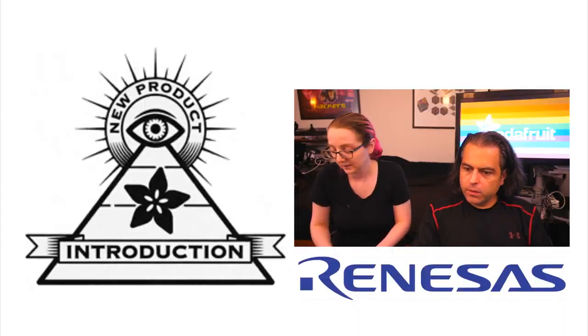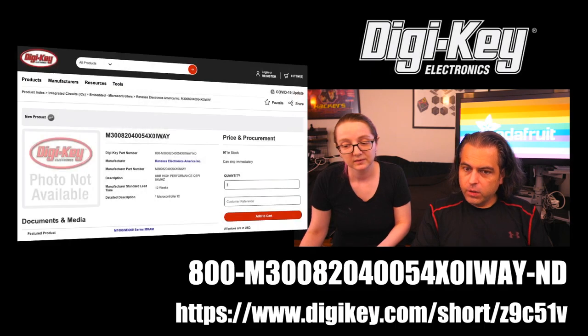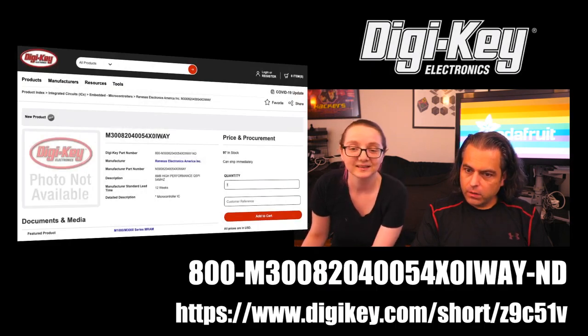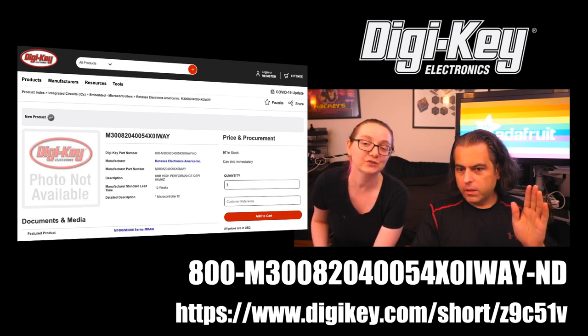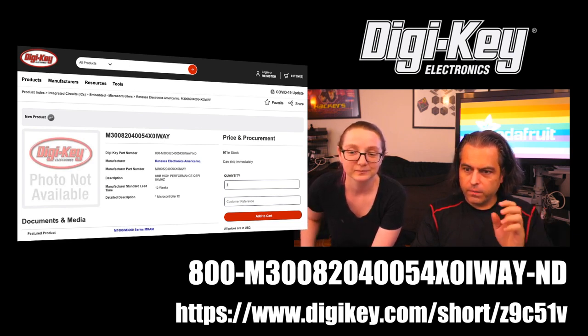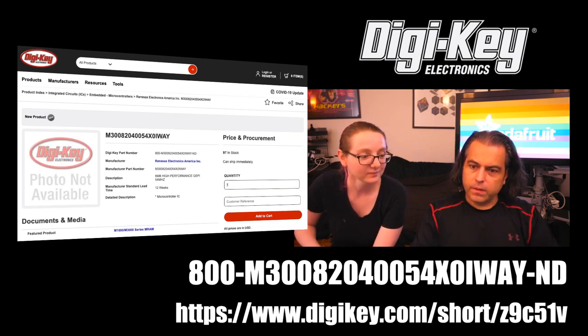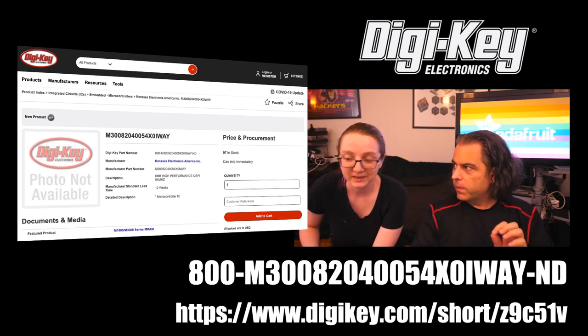There are two things we do during Eye on MPI. First, get on DigiKey — here's a short URL. The product photo isn't in there yet because this literally just went in yesterday. The short URL is Z9C51V — that's the DigiKey short URL. And we also have a one-minute video from the manufacturer.